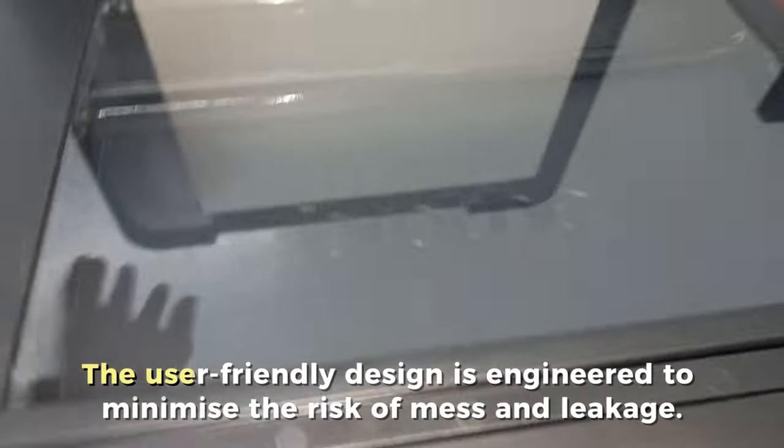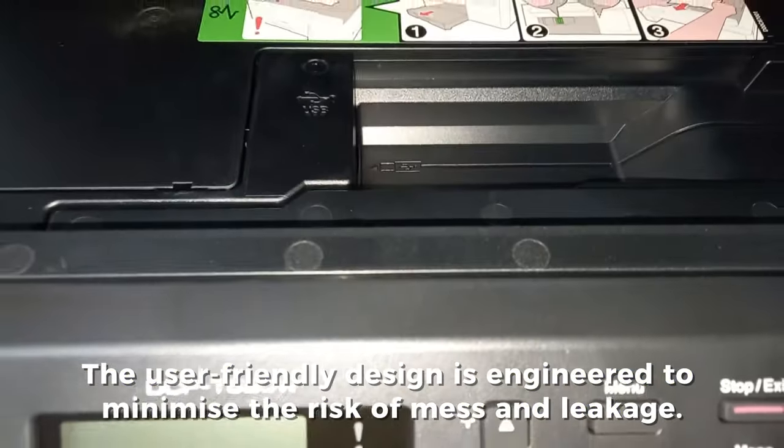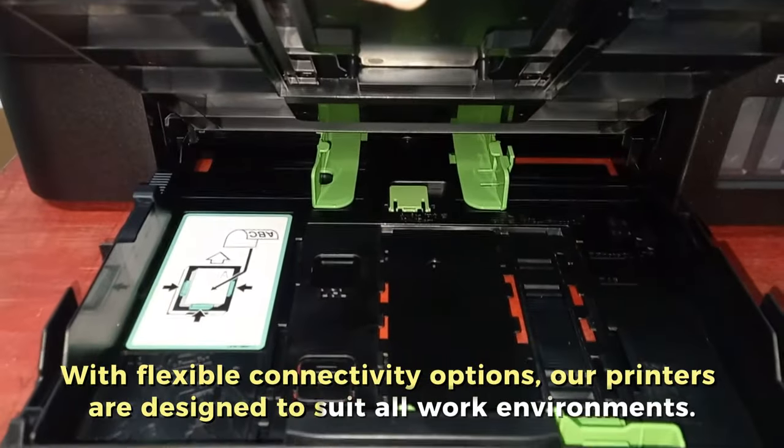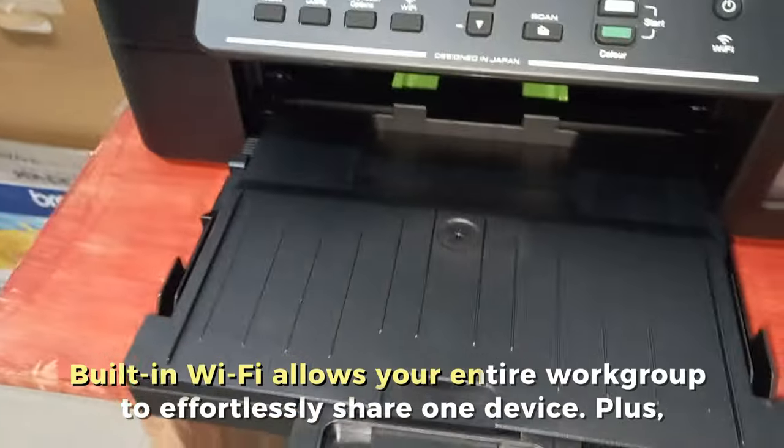Refill easily and accurately. Brother's refill ink tank printers feature a transparent cover that allows for easy front access to the embedded ink tank. The user-friendly design is engineered to minimize the risk of mess and leakage.